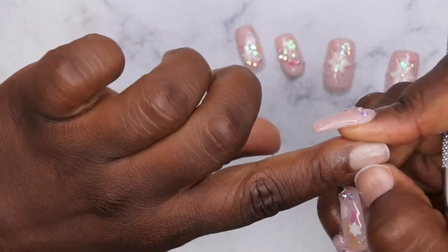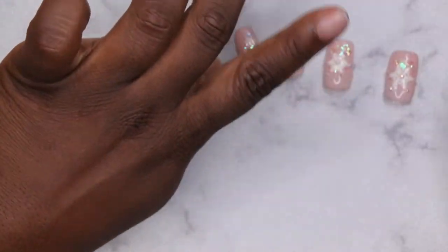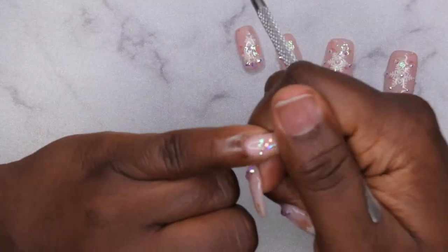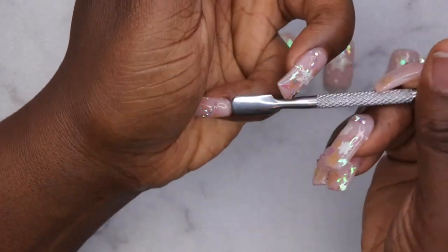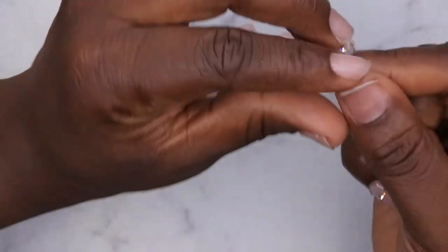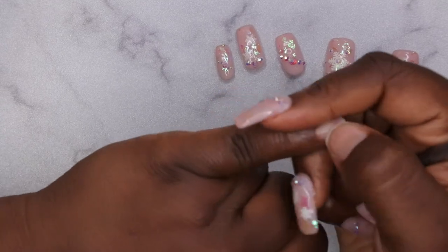I had used some sticky tabs to apply press-ons recently, and that sticky stuff got everywhere — it took me forever to get off my hands, almost as long as taking off a regular set, like 15 to 20 minutes. That really defeated the purpose of using press-on nails with sticky tabs because it was supposed to be easier, but it was actually harder. But you see how this one just popped right off.